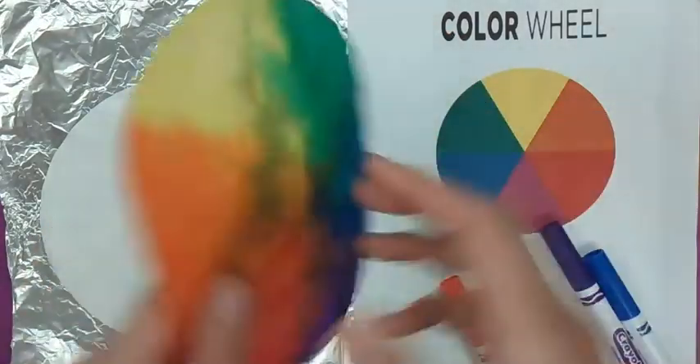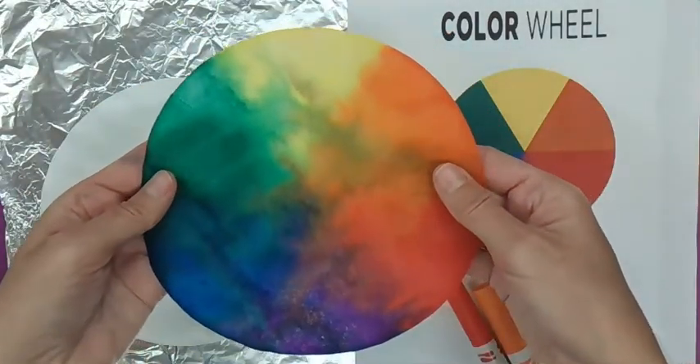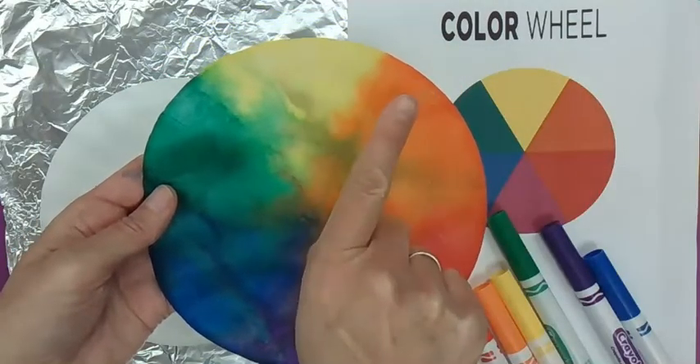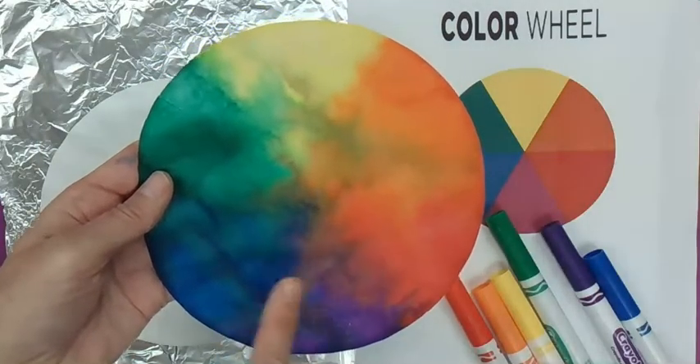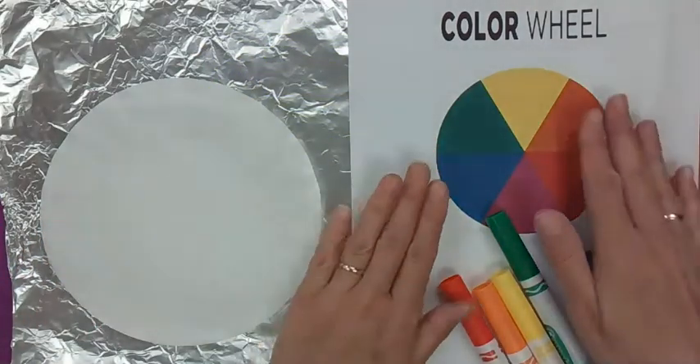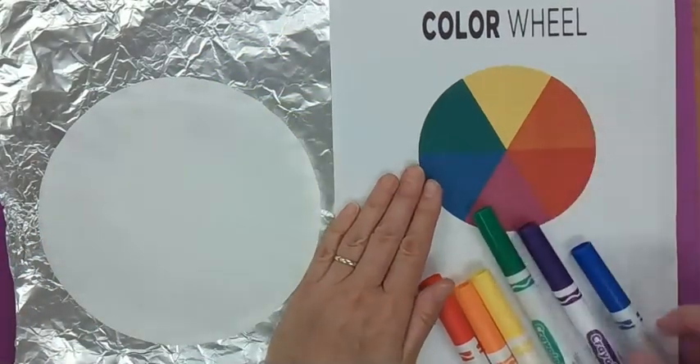If you look at this, this is the color wheel, starting with yellow on the top, then orange, red, purple, blue, green. And that is the color wheel. So let's take a look at the color wheel.